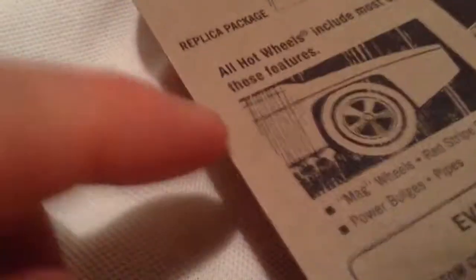As you can see in the packaging, it does say replica on the bottom there. It says replica all over the packaging actually — replica, replica.